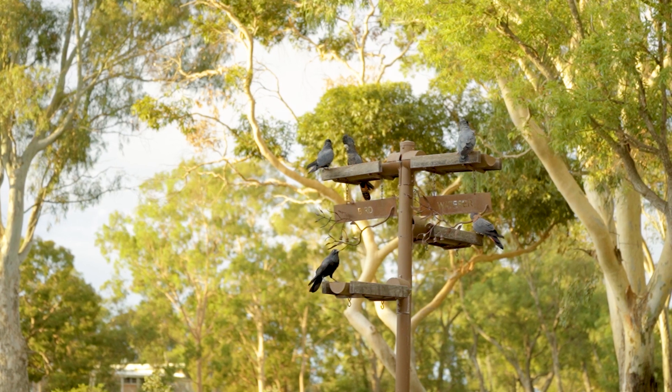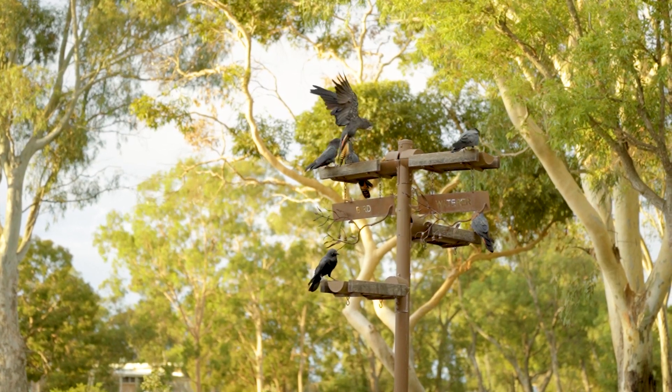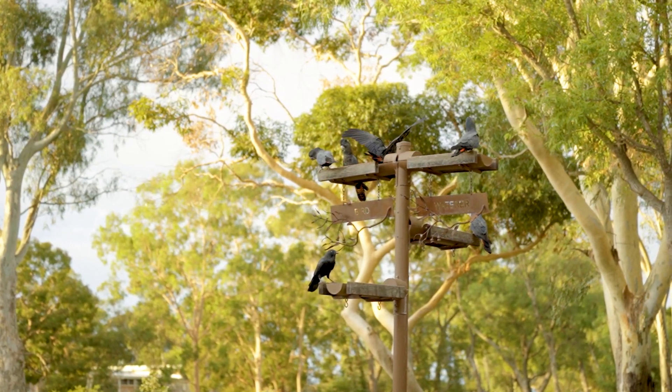From the prototype we knew that it worked, and then we came up with a better design specifically designed for larger birds, with four troughs on it. These are much larger troughs — each trough holds about six litres of water.